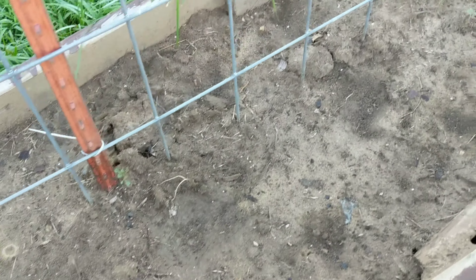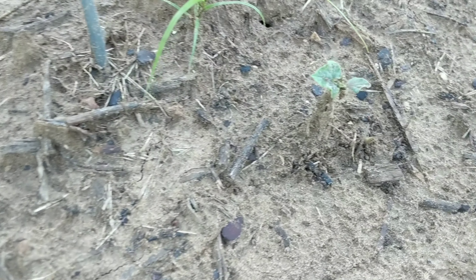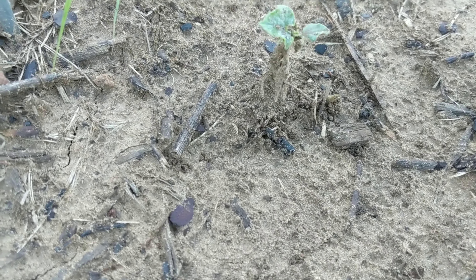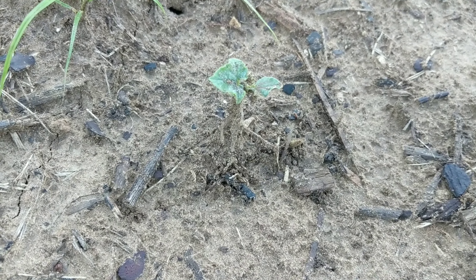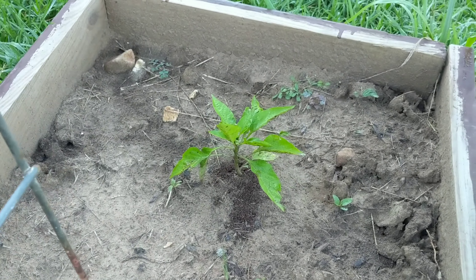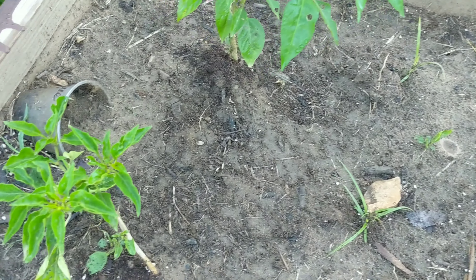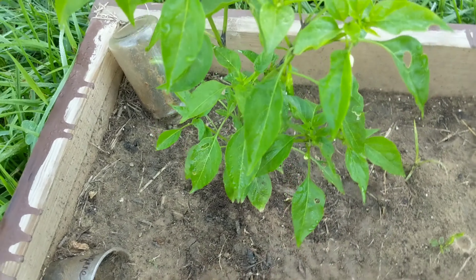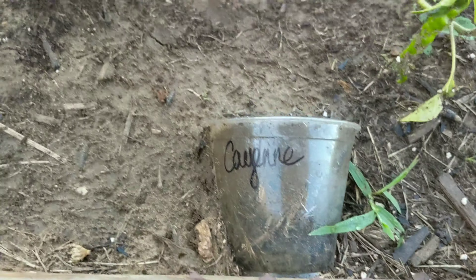It looks like I need to transplant some cucumbers because they're starting to take off — I'm very excited about that. Here's some of the mixed bell peppers that are coming up pretty good. This little plant's trying to survive, this one is just thriving — it's really doing so good. It's going to trellis up hopefully all the way. There's the tomato plants; they're not as big as some others that I've seen.